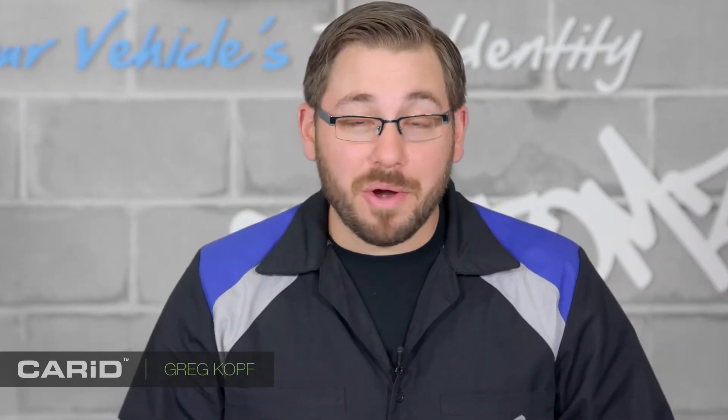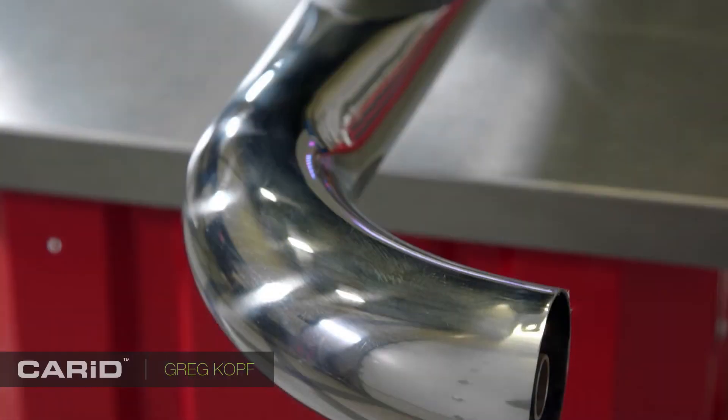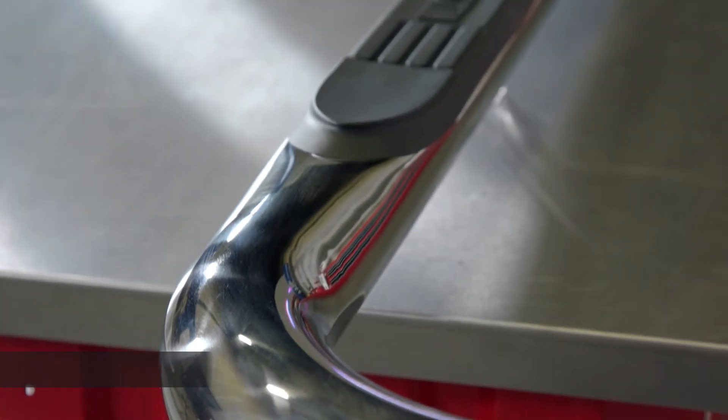Hey guys, Greg from CarID.com here reviewing another step bar — a good one nonetheless: Weston's 3 inch round E-series step bars.